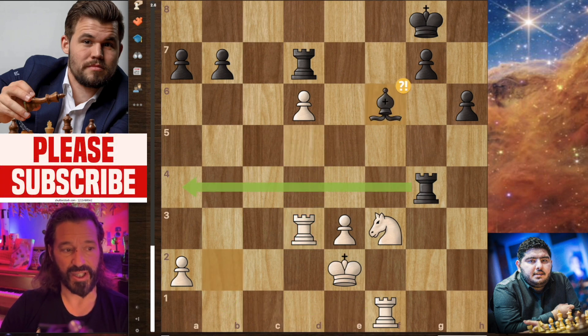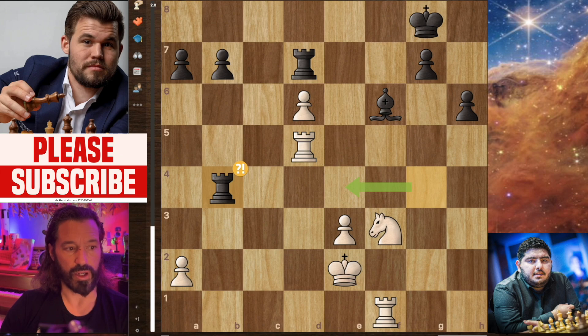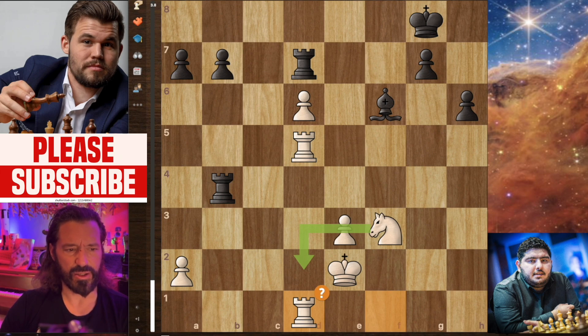Magnus plays bishop back to f6, now being called an inaccuracy — going ahead and playing rook a4, attacking the pawn, would be best. Parham lifts his rook to d5, best possible move in the position. And Magnus plays rook to b4. Parham doubles his rooks with rook f to d1, with suggestions that the knight should go to d2. In fact, the variation that Stockfish recommends just calmly loses the game — it ends up sacrificing these pawns and getting nothing in return. Maybe there's nothing to be done here. Let's just continue with what actually happened on the chessboard.